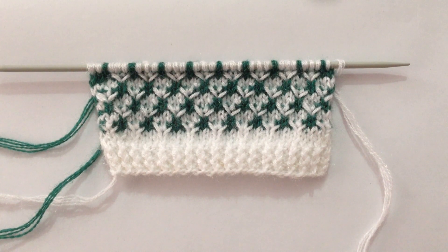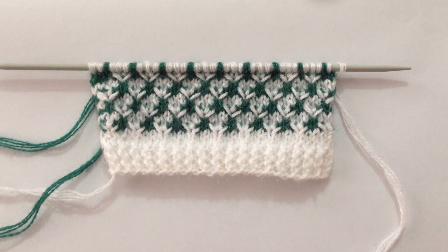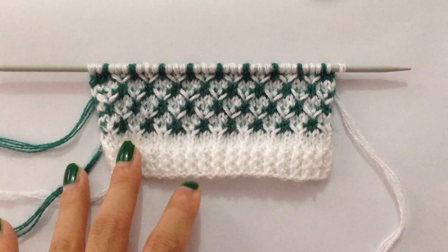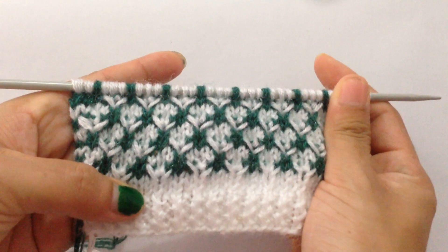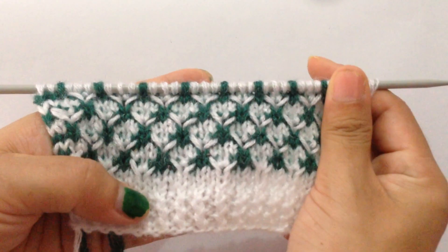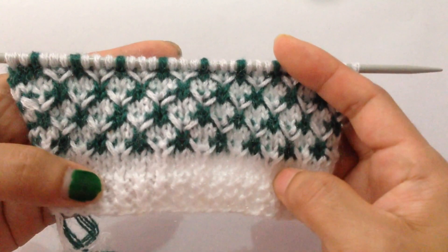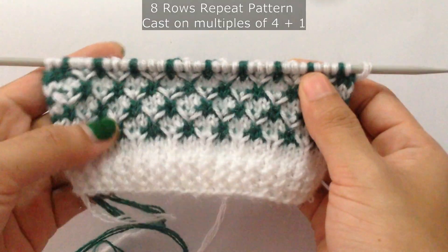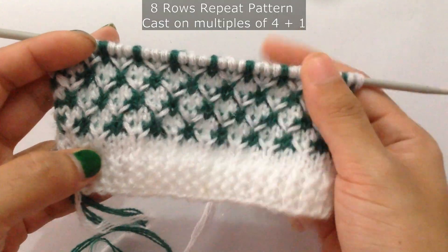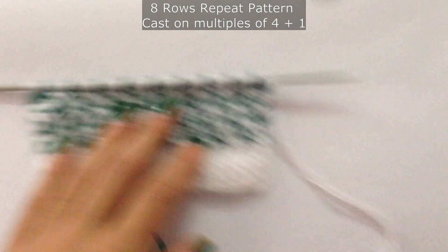Hi everyone, welcome back to my channel. Today we're going to learn to knit this beautiful two-color knitting pattern. I have used green and white in this swatch. This is an eight-row repeat pattern and you need to cast on multiples of four plus one.